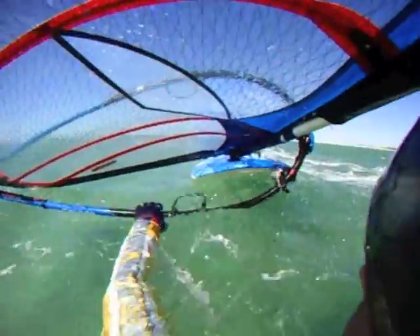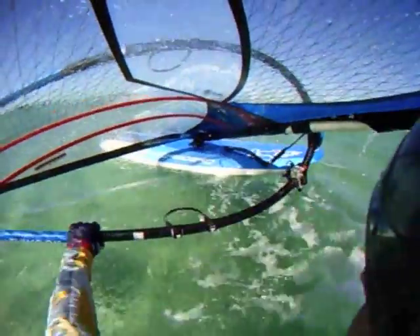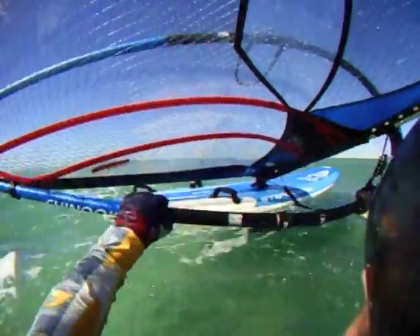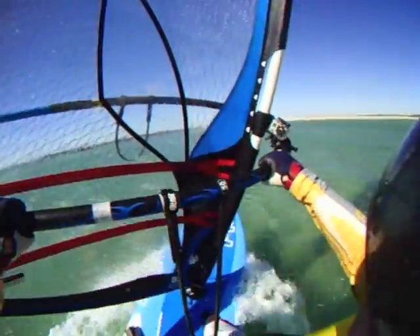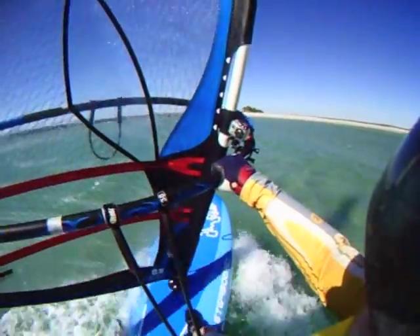The key to a quick waterstart is learning how to handle the rig — using mast foot pressure to position the board, grabbing the boom, plonking your feet up onto the board, and letting the sail lift you out of the water. Then hooking in straight away to initiate early planing the lazy way.